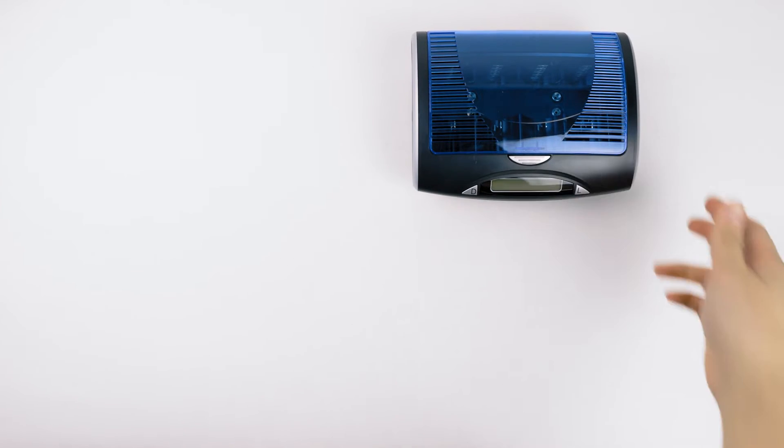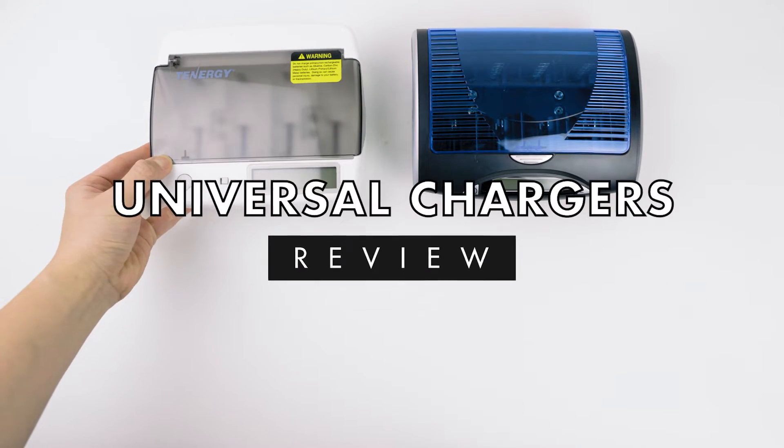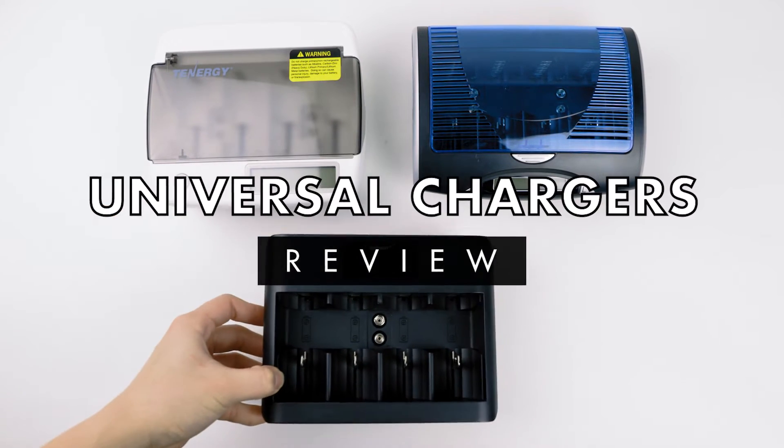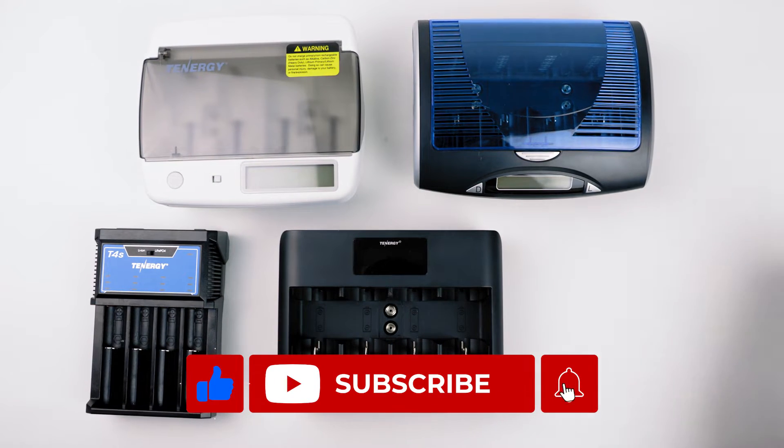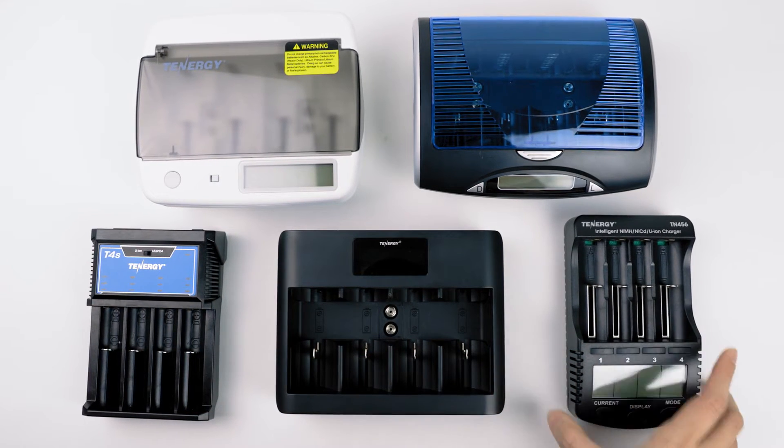Hi everybody! Welcome back to your channel. In today's video, we'll talk more in detail about our universal chargers and how to find the right one for you. If you find this video content helpful, please like, share, and subscribe. We upload a new video every week. Let's get started.